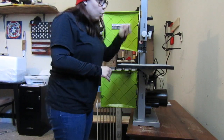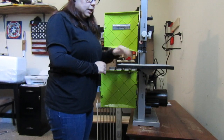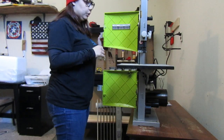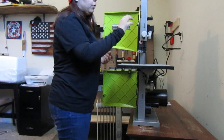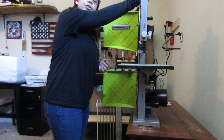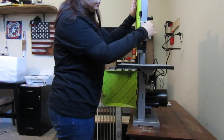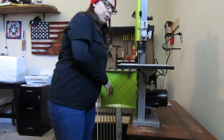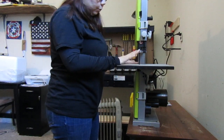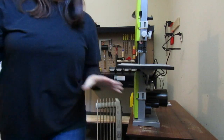A bandsaw basically has one really long continuous blade that turns when you turn it on, and that's what cuts through the wood. There are different parts to it — there's a tire which might need to be replaced one day, and there's tension adjustment for the blade, along with a bunch of other technical stuff. I just don't need to waste anybody's time going through all of it, so let's get right to it.